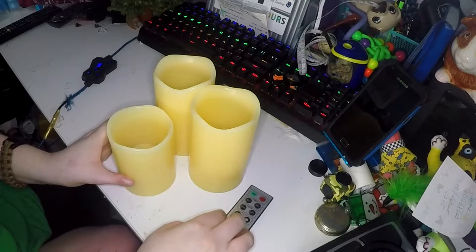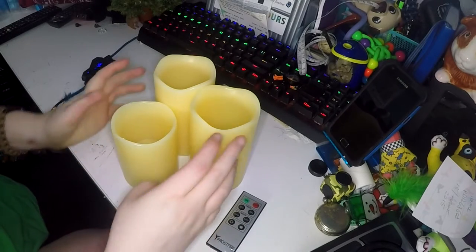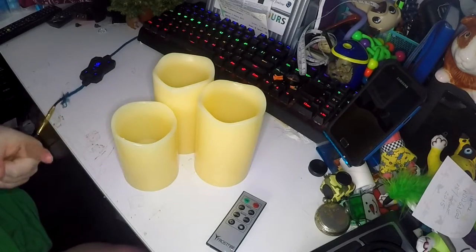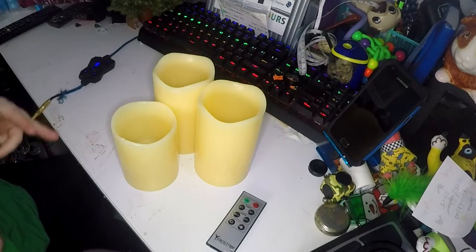They come in three sizes in each pack. They are four inches, five inches, and six inches tall, and they've all got a three-inch diameter.